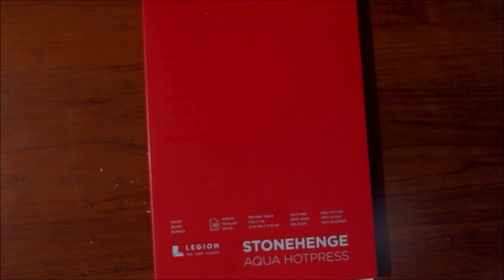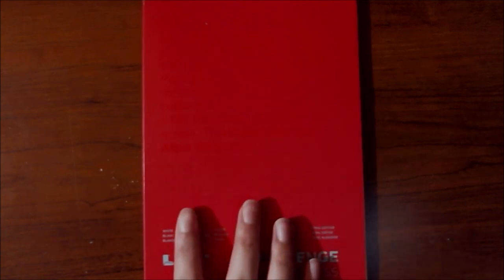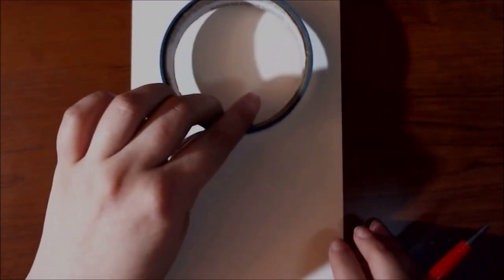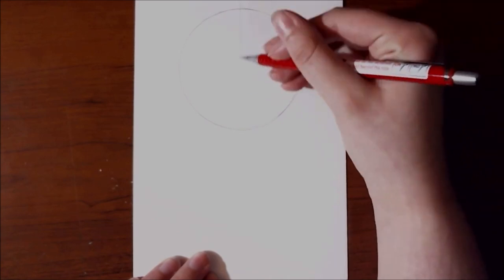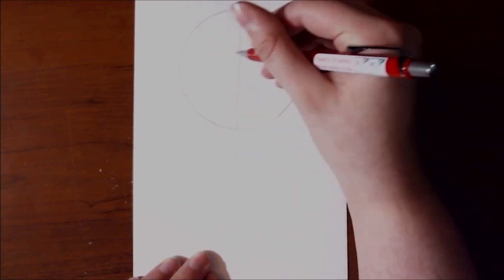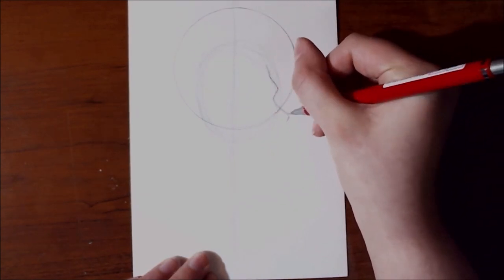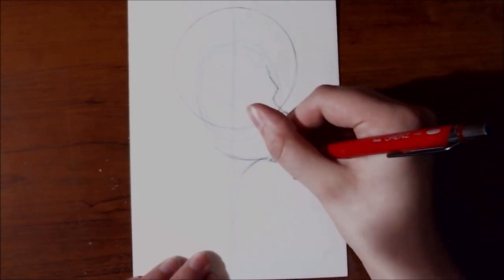And before we start the project, I need to share the joke of the month: how do artists stay clean? They draw a bath! For the paper, I'm again using the Stonehenge Aqua Hot Press — it is a watercolor paper that is smooth, 5x7. I like using it because it's pretty sturdy and smooth, so you can get some pretty good effects on it. For this project, I had an idea of drawing a guy and doing it mostly in blue, then using that orange marker as kind of a halo circle behind his head. It does evolve a little bit as I do it, because I kind of have a loose plan usually but it changes slightly.